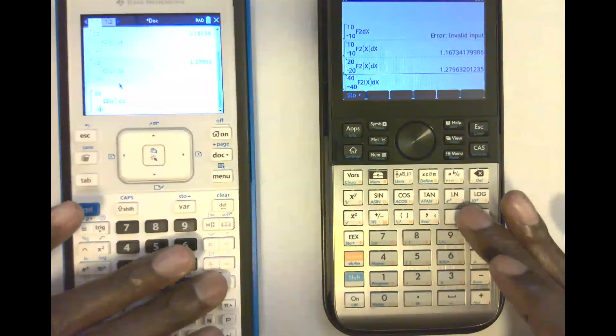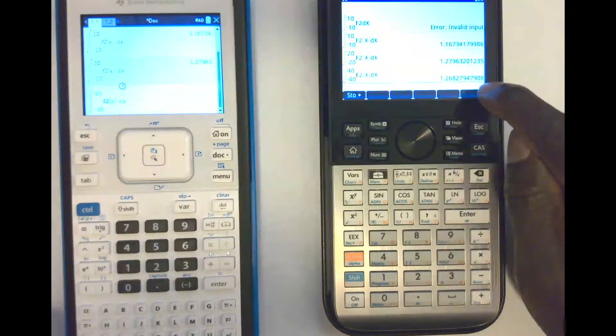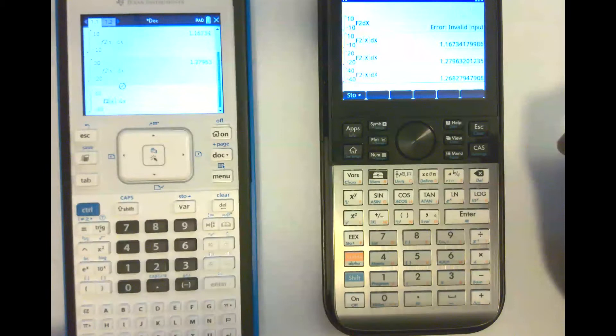I'm going to hit enter at the same time. They're both thinking — this is a good one. We got our answer on the Prime. The Nspire is still calculating, still working, still calculating. The Nspire is still working on it. As we wait on the Nspire — the Nspire has now given us an answer. The HP Prime in terms of performance is a superior calculator by far, bar none. It is a superior calculator in this respect.